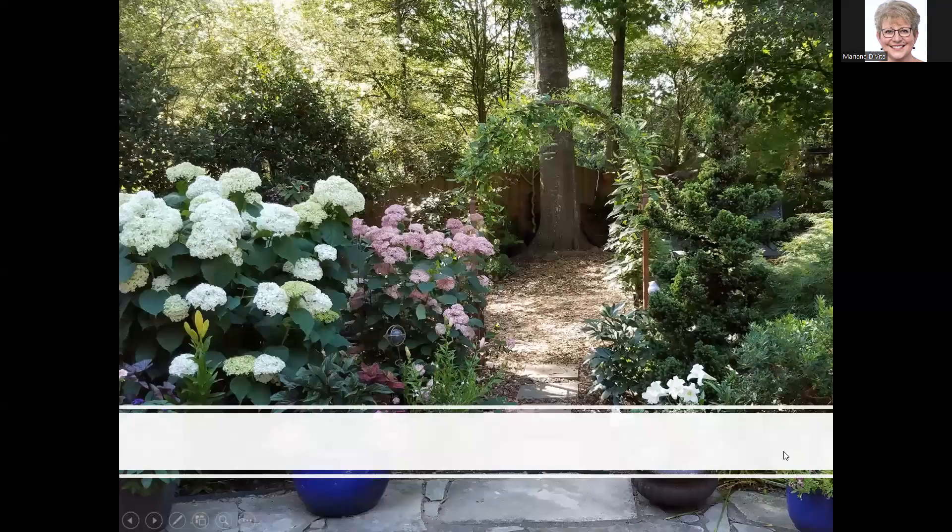This is my garden — on the left is Incredible and to the right is Invincible Spirit. As you can see they can get to be a good size. This was probably early June when I took the picture, just starting to bloom. But always a guarantee to have lots of blooms in the right conditions.